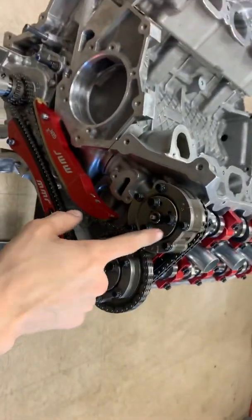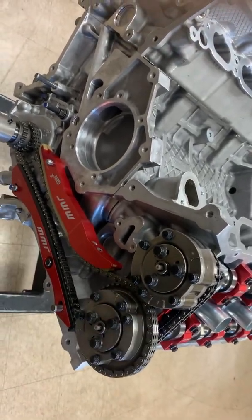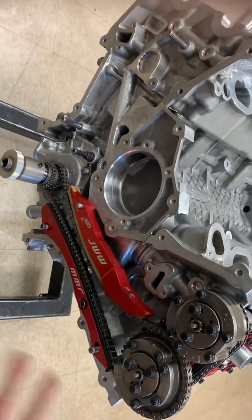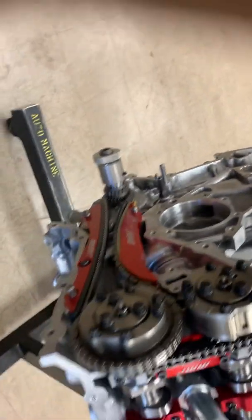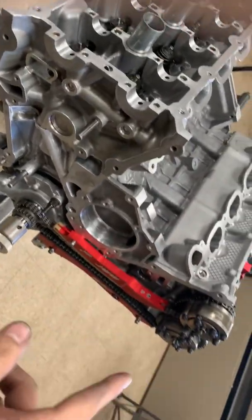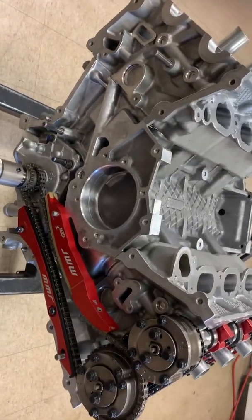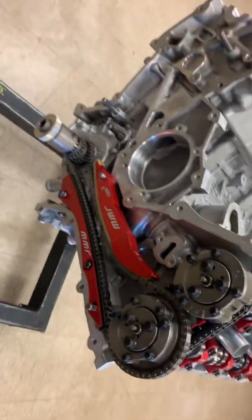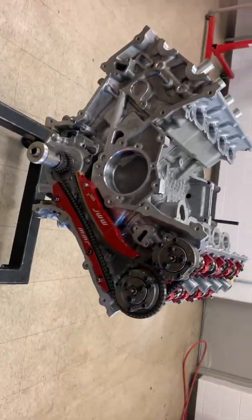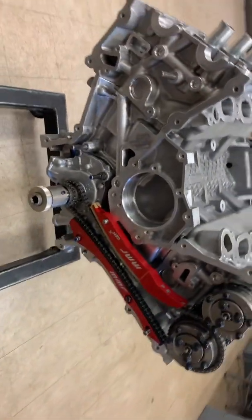I just want to show you guys that sometimes cleaning these is a necessity if they've sat a while and you have no idea what the story is behind the engine — why it failed, did it have low oil pressure, were these phasers getting adequate oil, which probably wasn't if it went through a failure. So you need to make sure you're cleaning these or replacing them to ensure proper operation when you actually use this engine. Just going to do the other bank, and then we'll get ready to reassemble this thing.